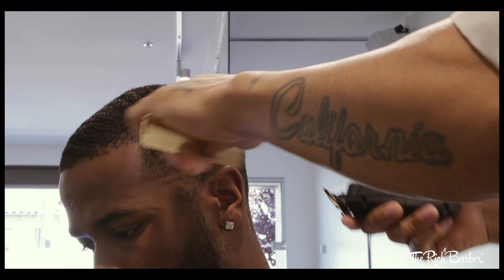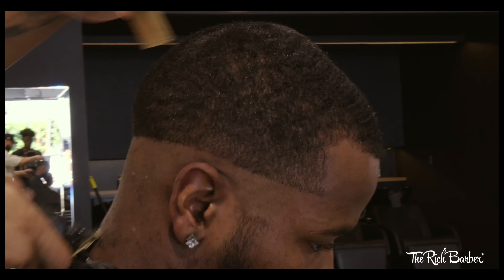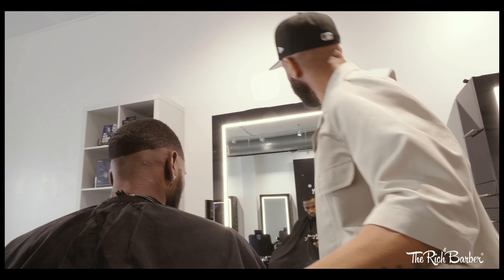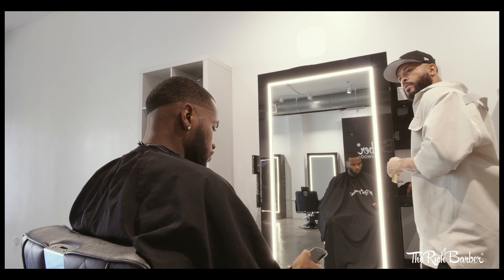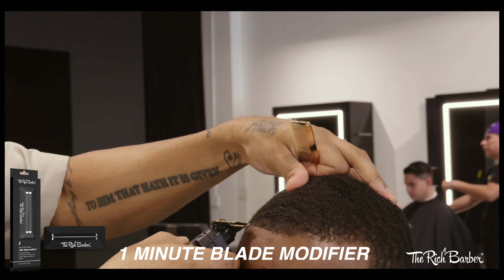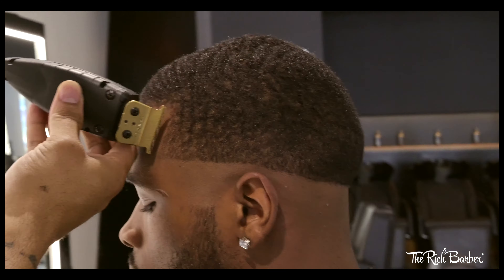Then next, a quick guideline all the way across the beginning of my fade. Now if you want sharper lines, closer saves, and overall better performance with any professional trimmer, grab yourself a one-minute blade modifier. With a one to two minute modification and setting the blade correctly — close and tight — you'll turn any trimmer into a real hitter. That's on therichbarber.com.